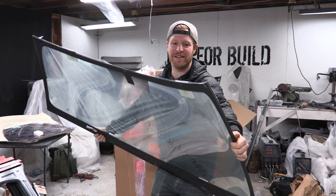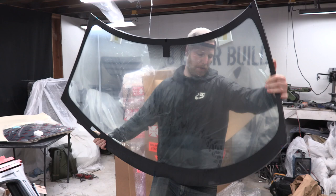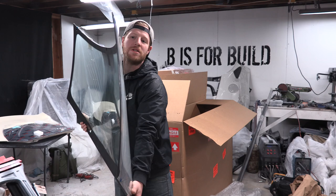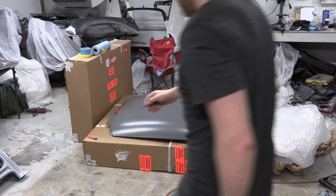This looks like the windshield. I'm so scared of breaking this thing I don't even want to screw with it. I'm going to very carefully place it on the front of the car, make sure it's the right windshield — and it is, looks like it's supposed to fit — and then I'm going to very carefully re-box it.